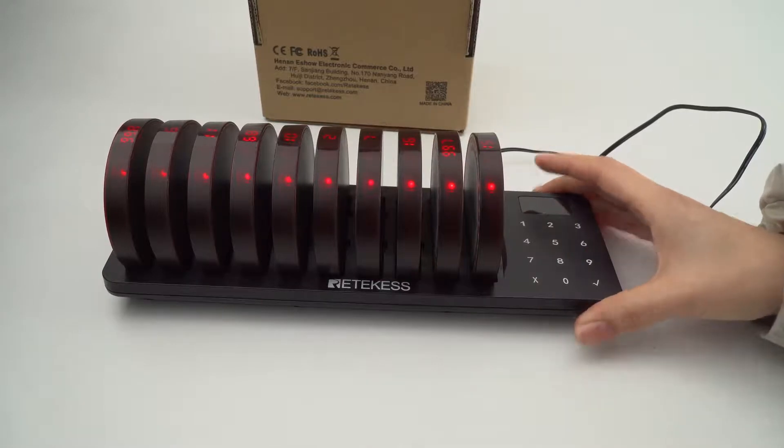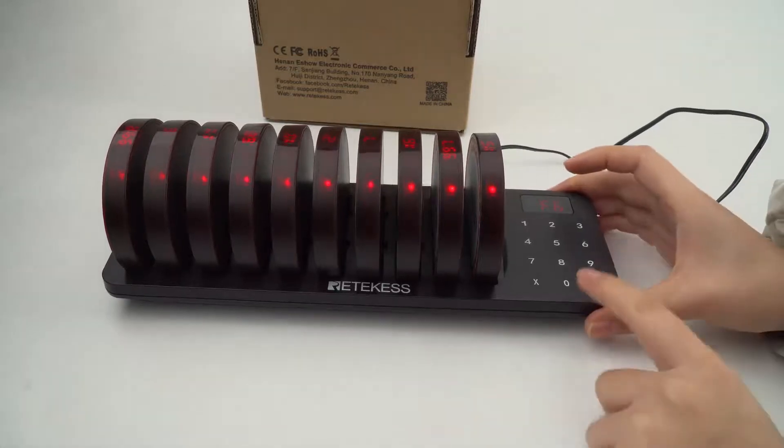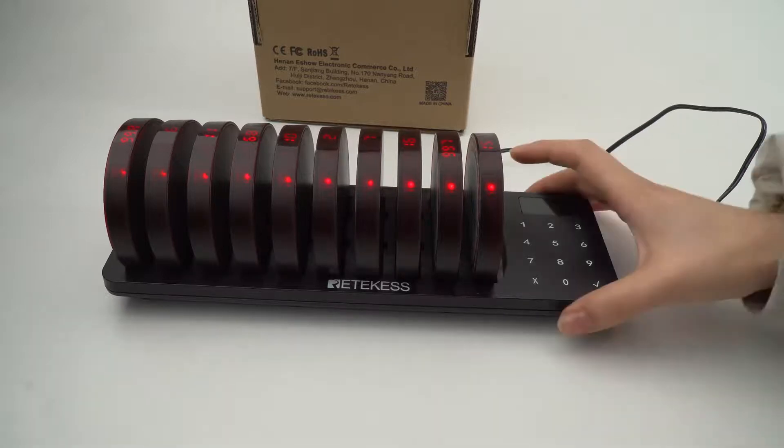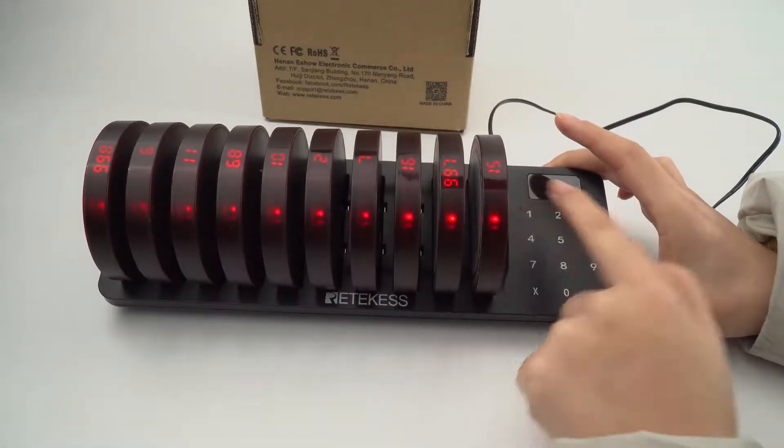The next one is the flash. It's F6. 0 means turn off the flash. 1 is for slow, 2 is fast, and 3 is for breathing light. Let's check the first option — enter 1.